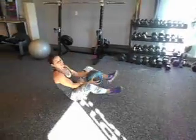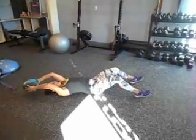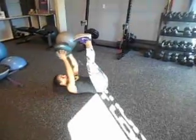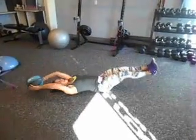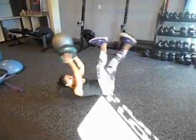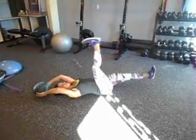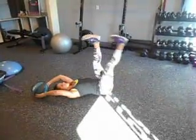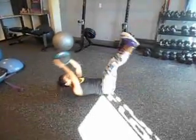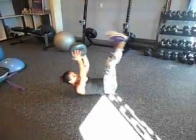We're going to drop to the ground for a medicine ball leg drop. Ball's overhead, legs are up. We're going to bring the ball up, touch the toes, and back down. Starting off, you're going to do one leg at a time with no ball. If you need to, drop the ball and just work the legs. Those of you that have been doing it a while, include the ball and include both legs. 10 reps.